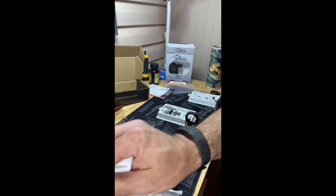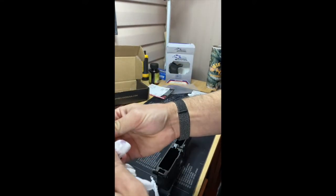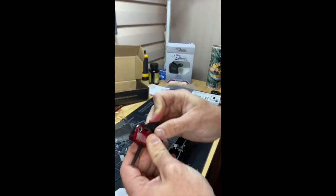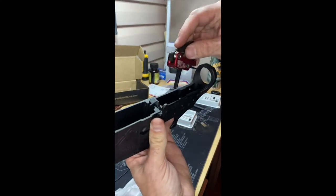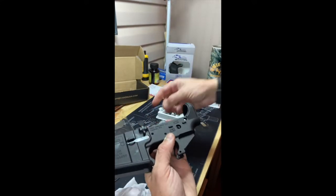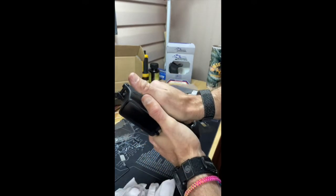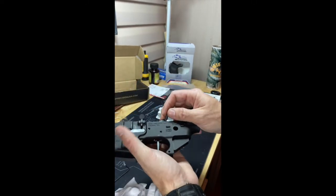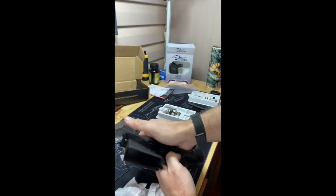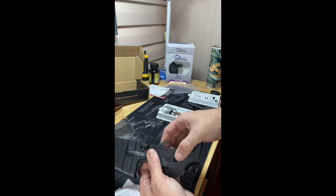I'm going to get the rest of that off the outside of the housing. And then I'm going to simply place our trigger in there — it's lined up just perfectly. I'm going to put the trigger pin in; you see how easy that goes in.